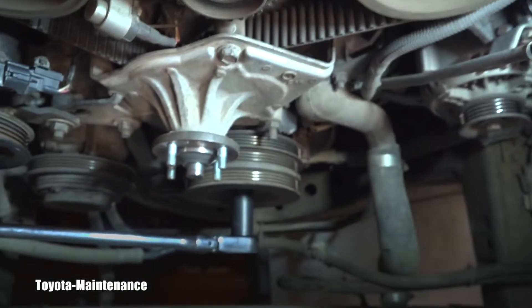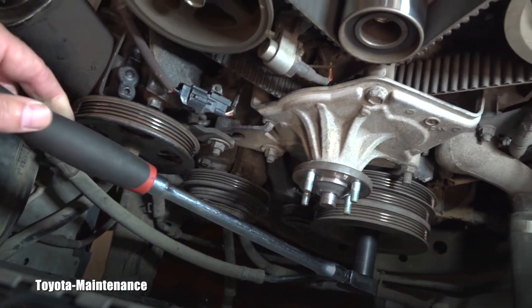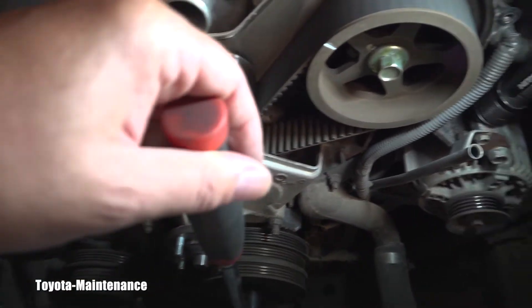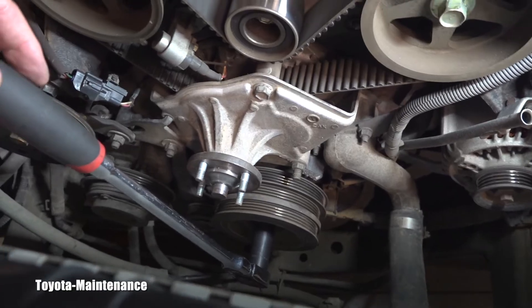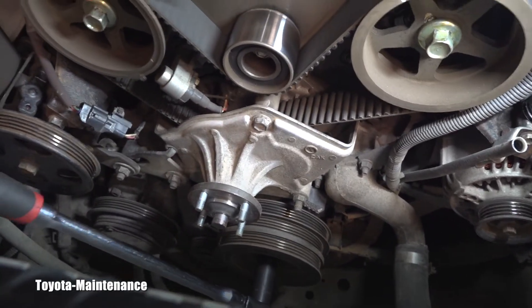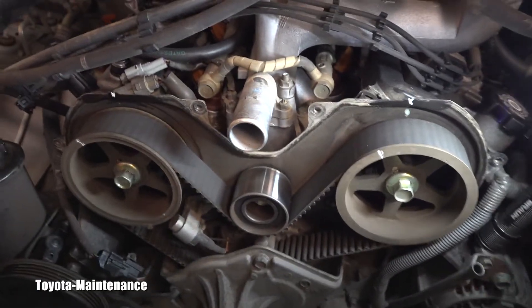I hope this is an absolutely foolproof description for someone who never did this before. I'm not trying to do this for people who work on these cars every day — this is for the newbies.